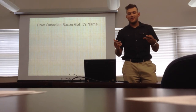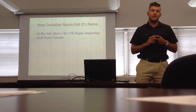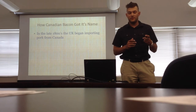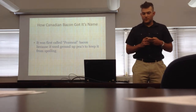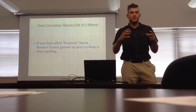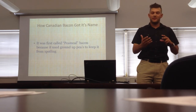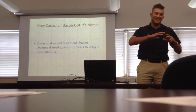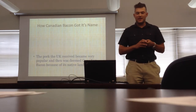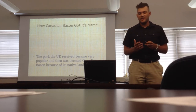How did Canadian bacon get its name? Well, in the late 1800s, the UK had imported pork loin from Canada. They did this because they were having a shortage and a bit of famine during wartime. It was first called pea meal because it was coated in a pea meal cornmeal coating so it could be shipped over there and not spoil. Eventually the UK started receiving this bacon, and they named it Canadian bacon after its native land.